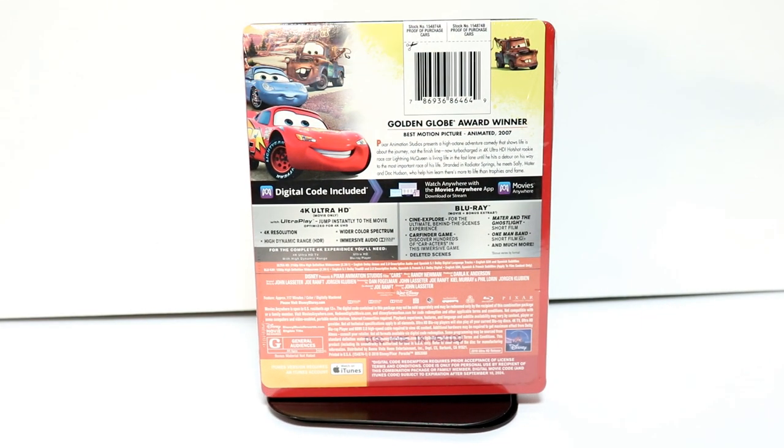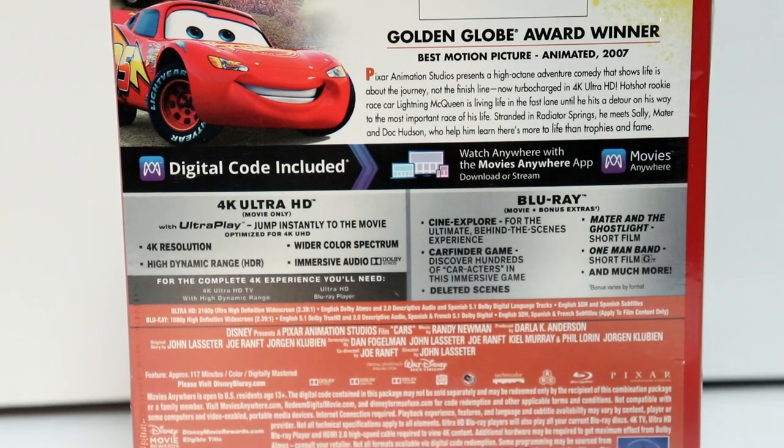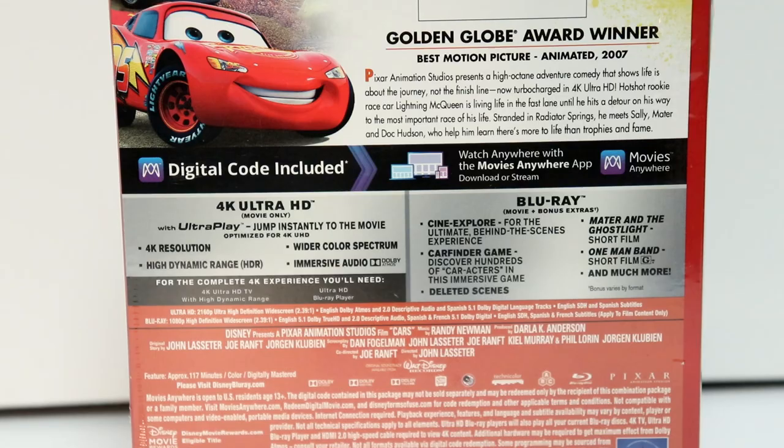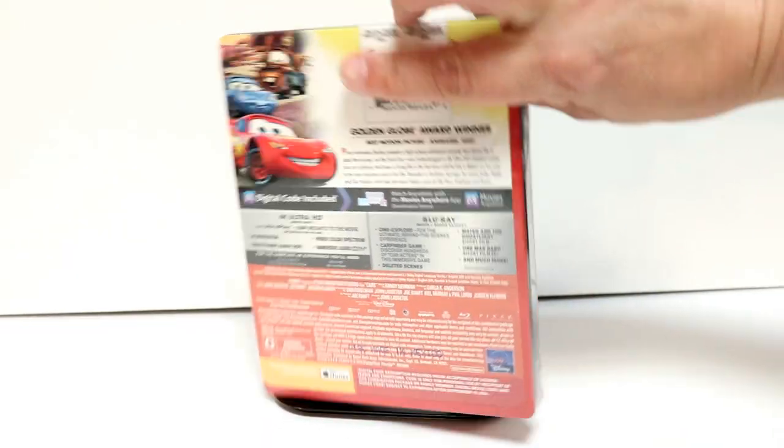It does have quite a bit of special features — if you'd like to go ahead and pause and check those out, you can do so. I'm going to go ahead and remove the wrapper off of this so we can take a closer look at the artwork.